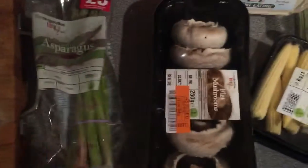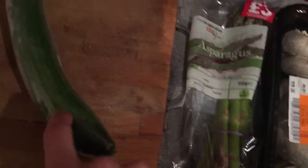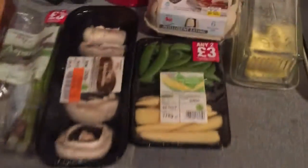So number one, my brother's coming round and I'm making it for him as well. Number two, I'm going to get him eating loads of this stuff. There's asparagus, mushrooms, baby stuff — I love these baby corn bits, they're tasty. He hates cucumber so he won't be having that. I'll give him some of the radish and find some other stuff for him.